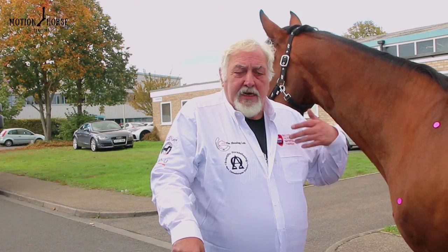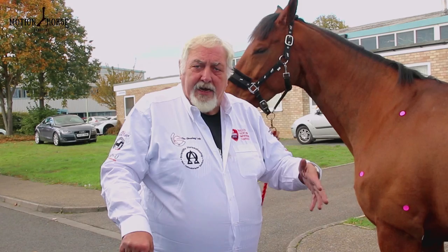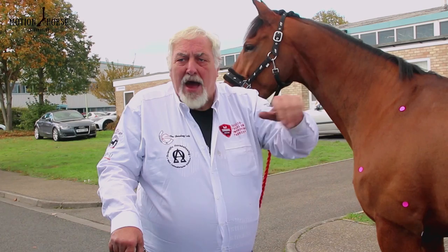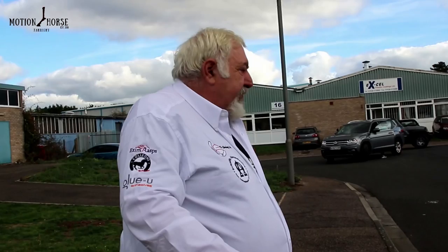We've brought the horse outside for a dynamic assessment at walk and trot. It's important to look for footfall and foot flight in three directions: away from you, towards you, and from the side. Ideally you want to be positioned so you can see the visual triangle. Away from you you're looking at foot flight, towards you you're looking at footfall, and from the side you're looking at stride length and pattern. I'm going to stand in the middle on the pavement and get this horse to walk up and down the centre line of the road so I can pick up all three views.